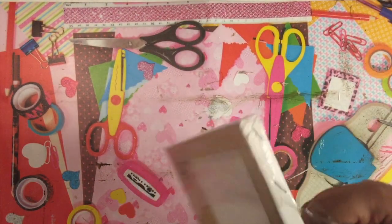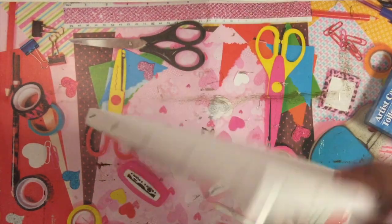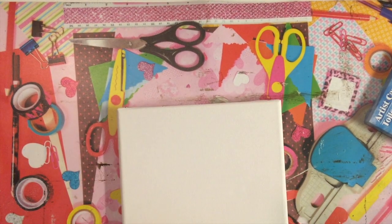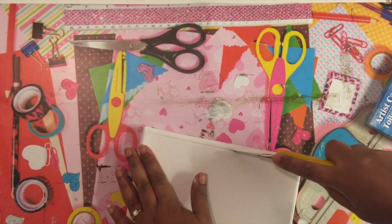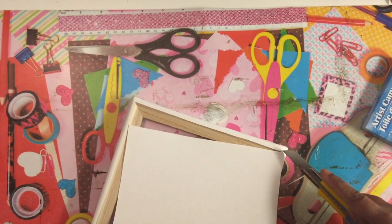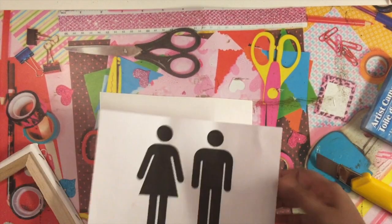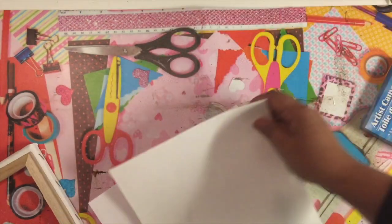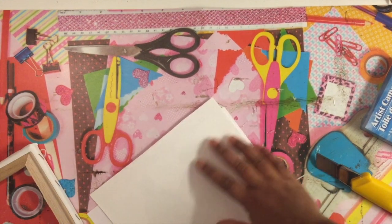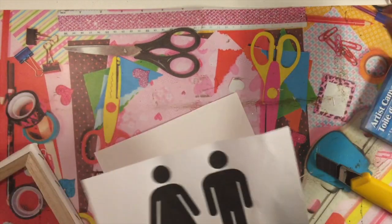This project is very easy and can be done quickly. I'm going to use a canvas that I got from the dollar store, and using a utility knife I'll cut around the canvas to remove the canvas sheet. Once the canvas piece is removed, I printed out a bathroom sign using my regular printer. Instead of the transfer technique, I'm going to feed the canvas sheet directly through my printer and print the picture onto it.